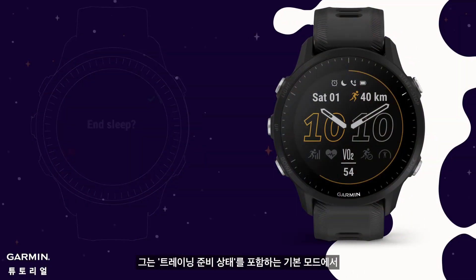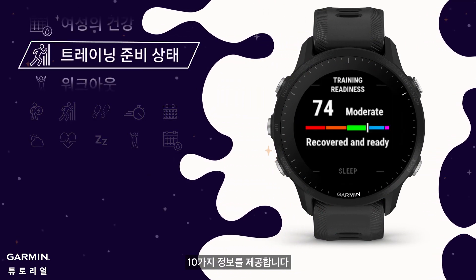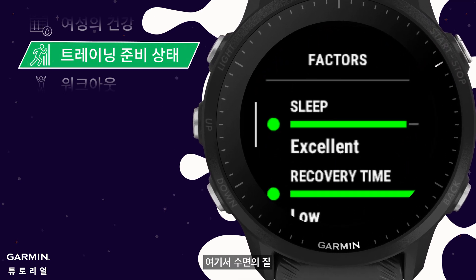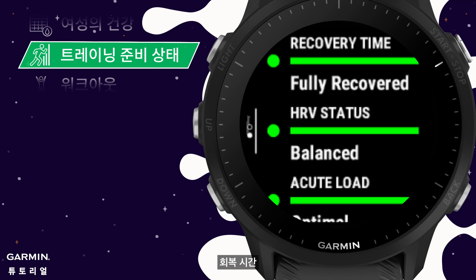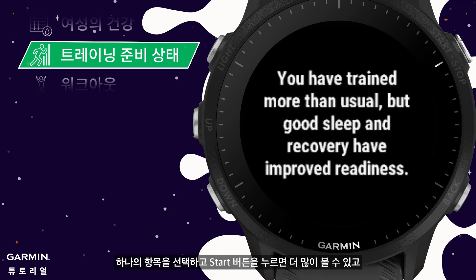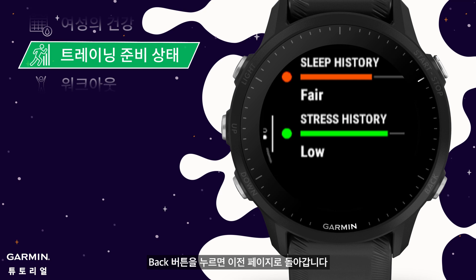The watch provides 10 kinds of information in default mode, which includes training readiness. Press the start key to enter. You can see the sleep quality, recovery time, HRV status, acute load, sleep history, and stress history. Select a single item and press the start key to view more, and press the back key to return to the previous page.